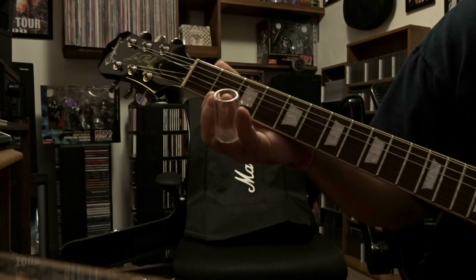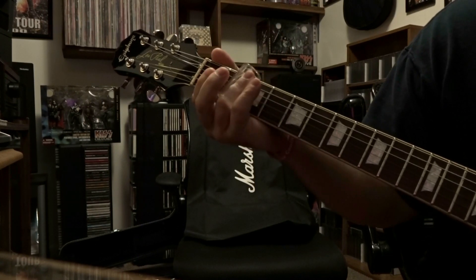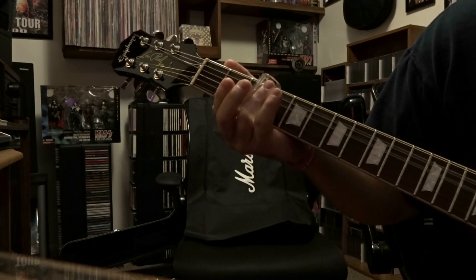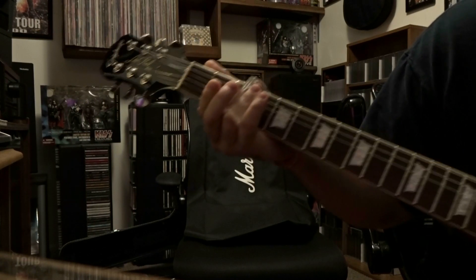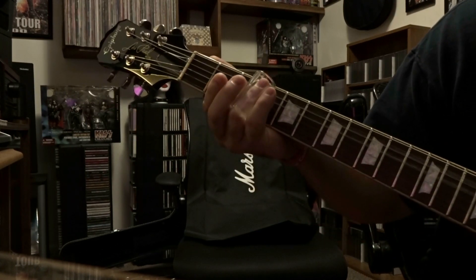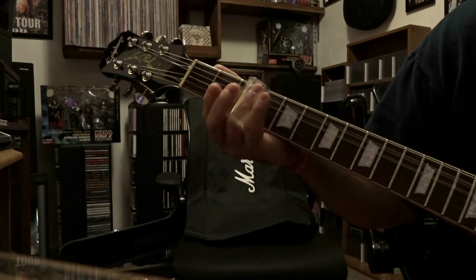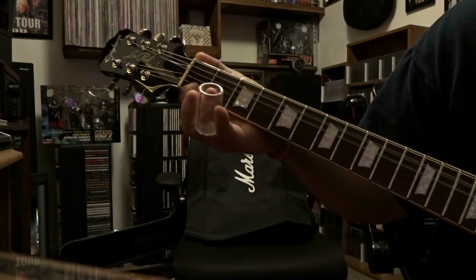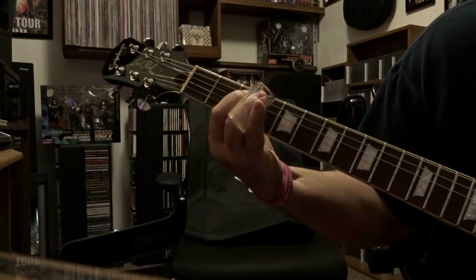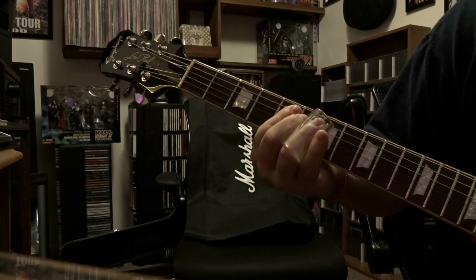So to take everything and put it all together, it's gonna sound like this. Messed that one up, but you get the idea.